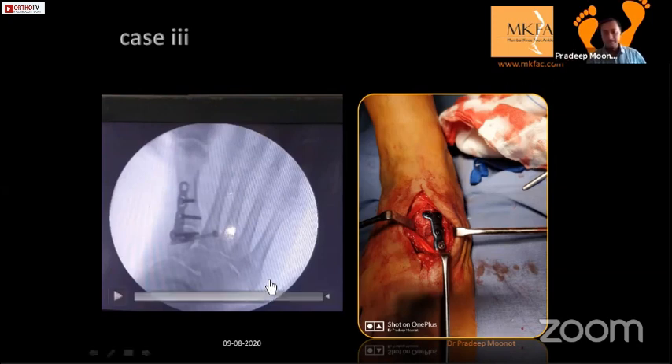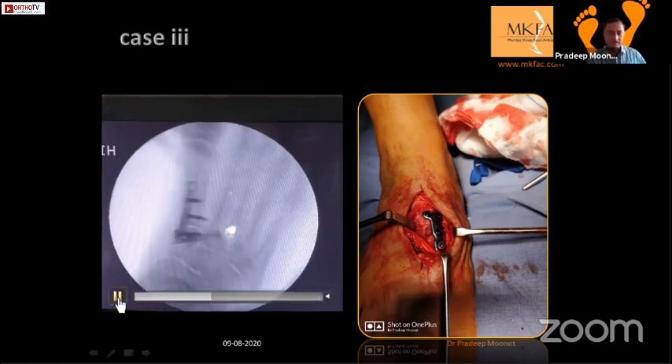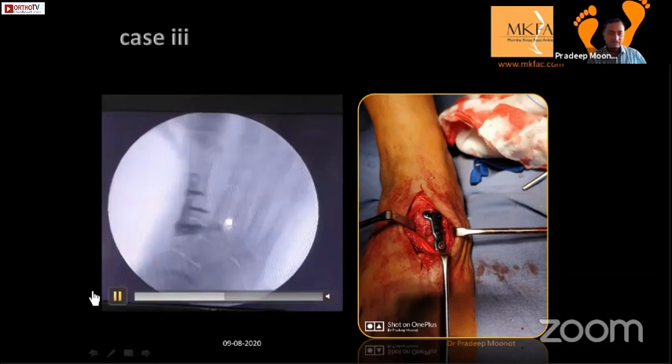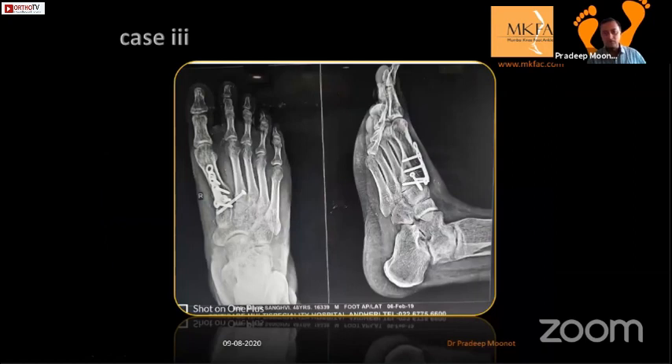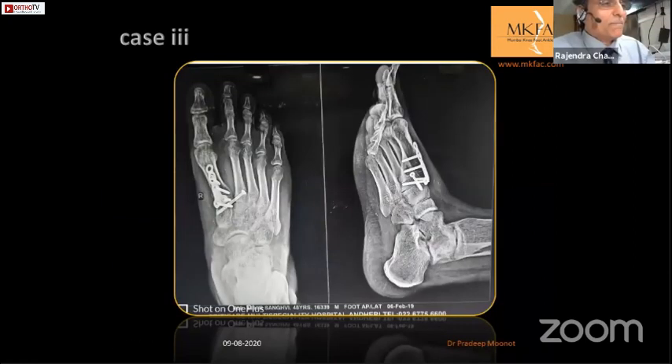Finally, this is the fixation - I showed you that movement here was a single full movement. The video is not playing properly, but the patient went on to do very well.